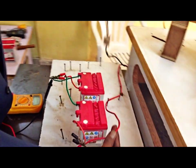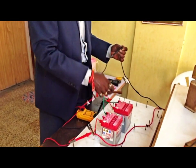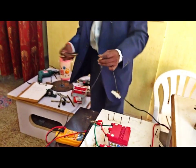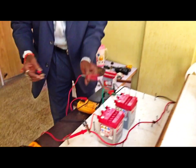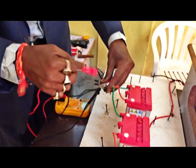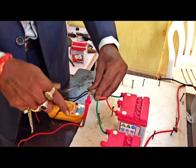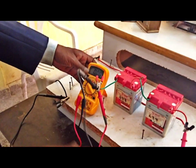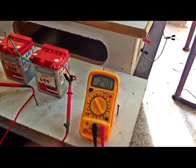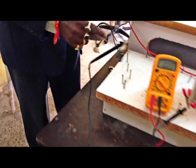These are the two wires connecting the main driver power — this is positive, this is negative. Here we go — ammeter and this is the voltmeter. These are two batteries, and the main wires connect to this board.